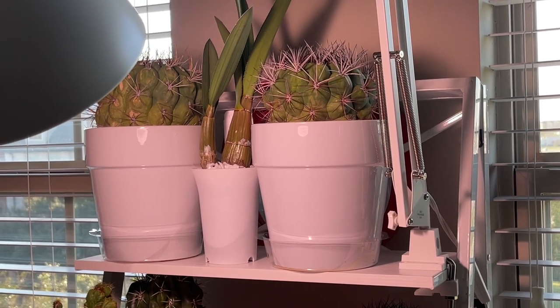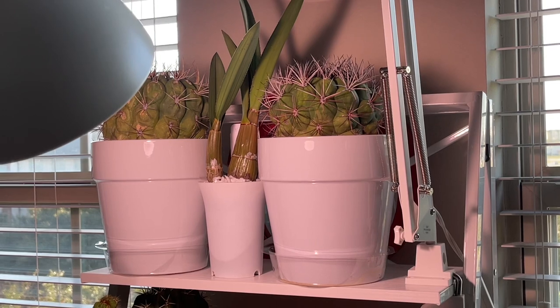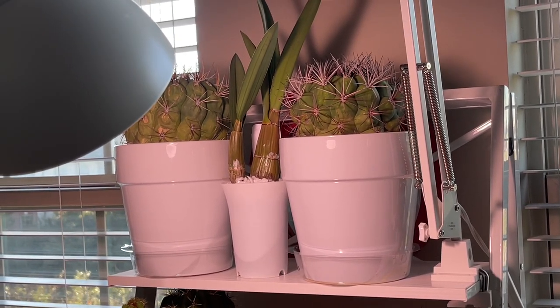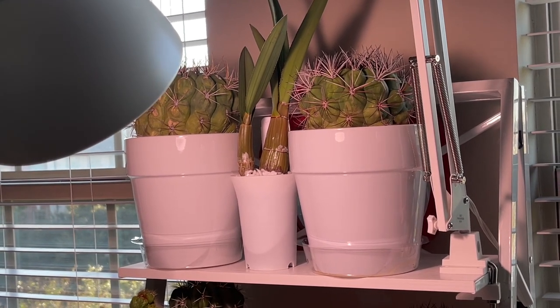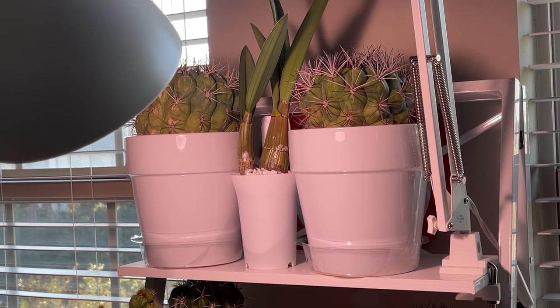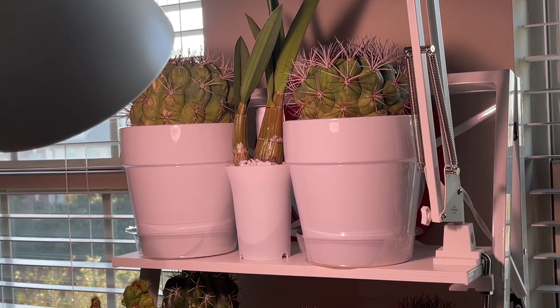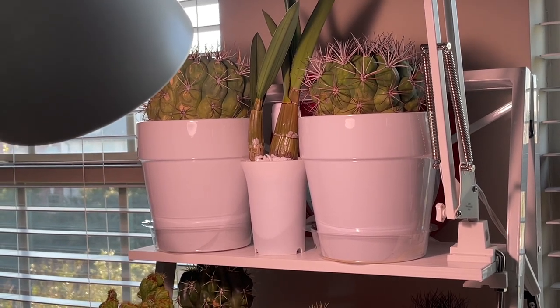Hi everyone, it's Forsythia with Cacti on White, and welcome to my channel. I thought I would pop on and show you my setup that I completed yesterday as I finished bringing in all the plants from outdoors. The bulk of the plants will overwinter in my garage, but I do have some indoors.